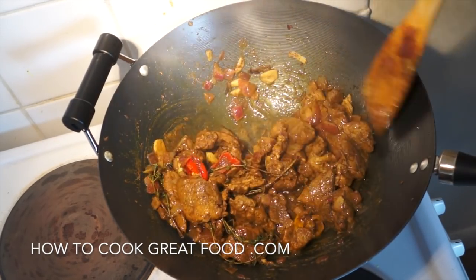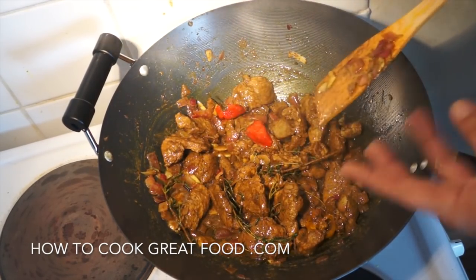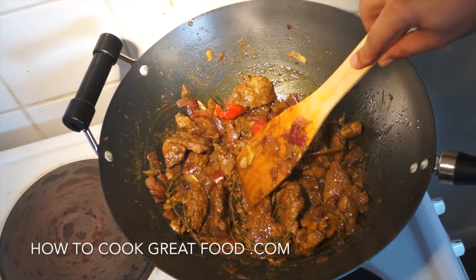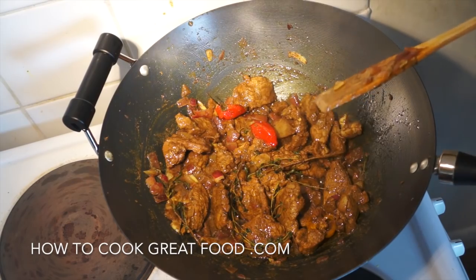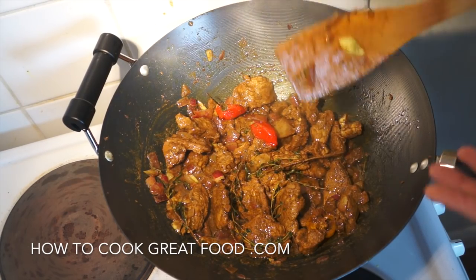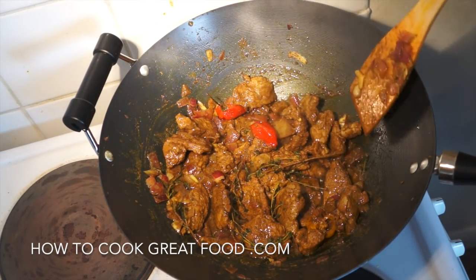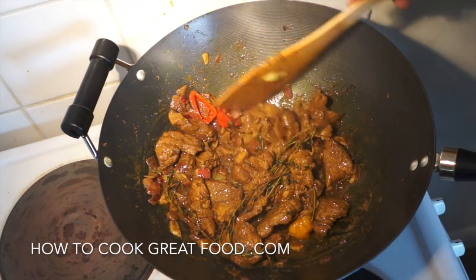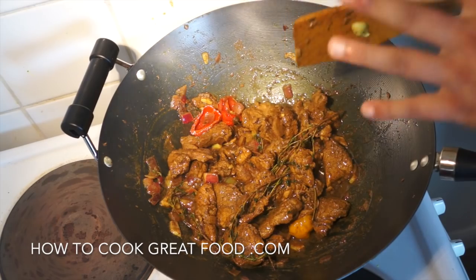That's about six minutes — this pork is completely done now. You can do the same with beef or with lamb, same process, works really well. If you want, you can eat that just like that — it's actually perfect. It's very, very spicy, mind you.